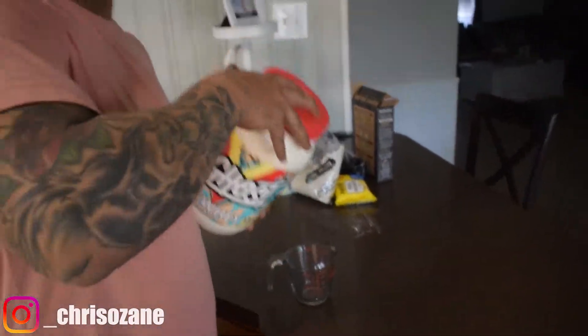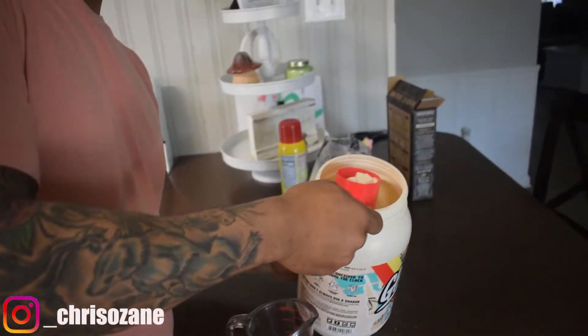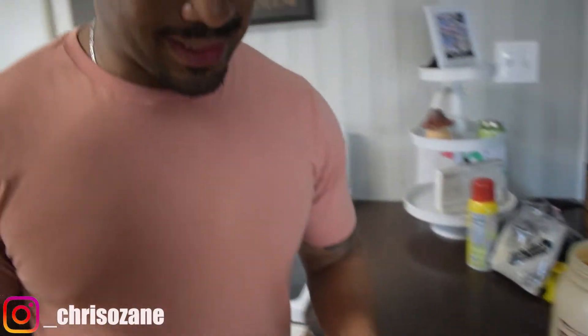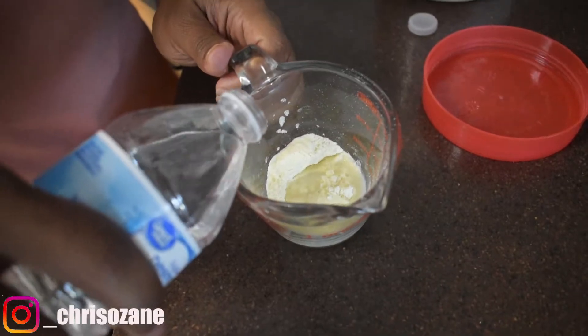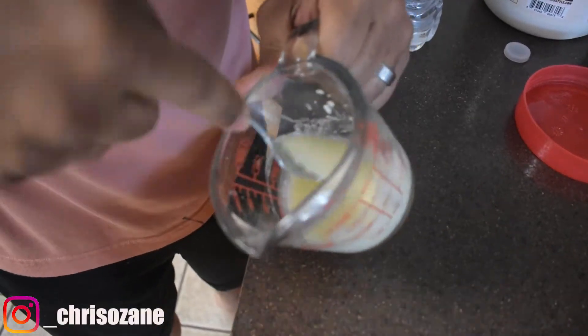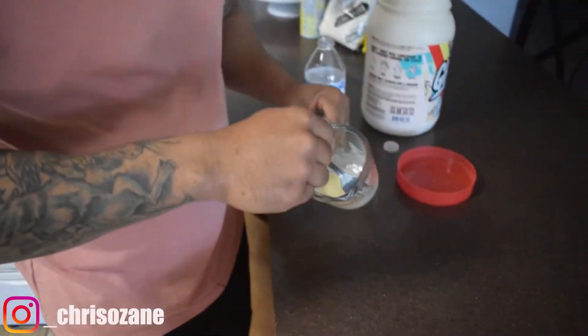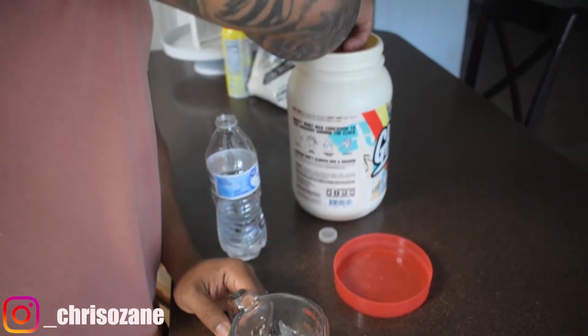We're going to let this cook, and while we do that I'm going to show you how to make a protein glaze. Alright y'all, for this protein glaze I got Ghost protein — it's called Cereal Milk flavor. I'm going to add in probably half a cup of this protein mix, and all we need is a tiny bit of water — about that much — because we're trying to keep it thick, syrup-like. I put in just enough. It's still a little too runny for me, so I'll just add a little more protein to thicken it up.